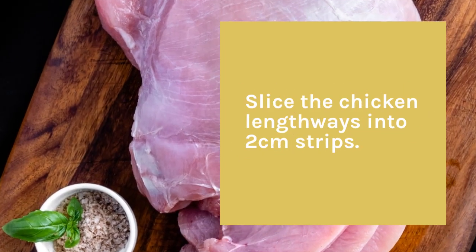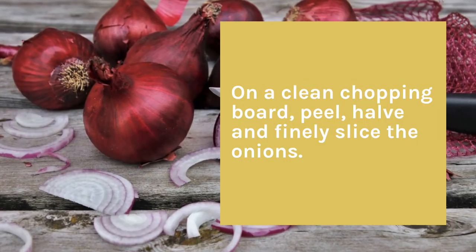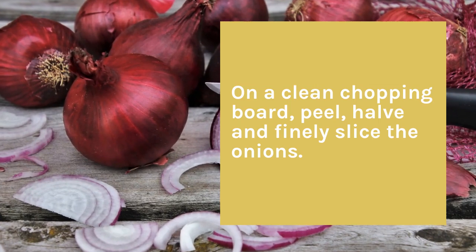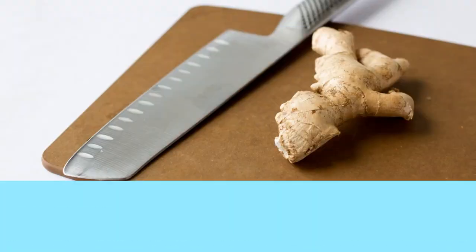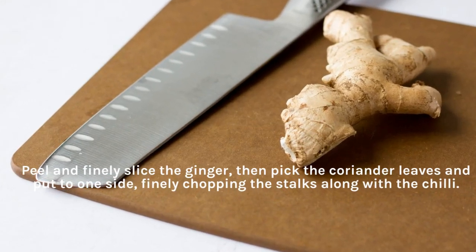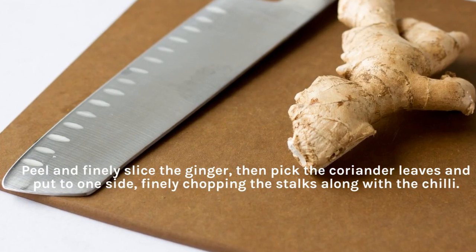Slice the chicken lengthways into 2 cm strips. On a clean chopping board, peel, halve and finely slice the onions. Peel and finely slice the ginger, then pick the coriander leaves and put to one side, finely chopping the stalks along with the chili.